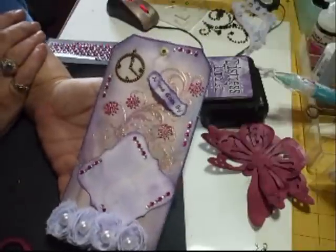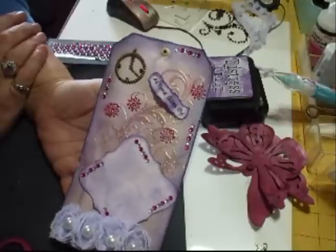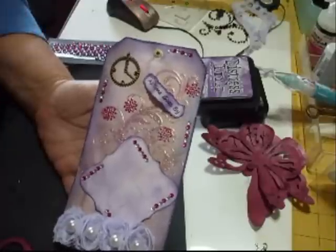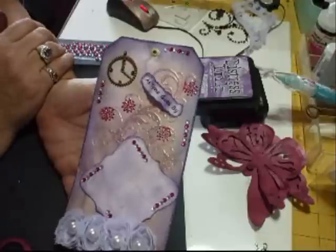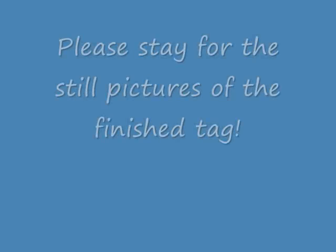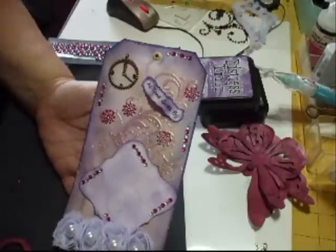So there you go, that's another tag finished and it'll be going out in one of the £10 kit parcels. I'm really grateful for everything that everybody's bought from me and I've never had any complaints yet, so I do hope you're all satisfied with any parcel you get from me. I always try and throw a little bit extra in because it's nice to know you're getting your money's worth — and my god you don't get it these days, not often. Thanks for watching, I'll speak to you soon, bye!